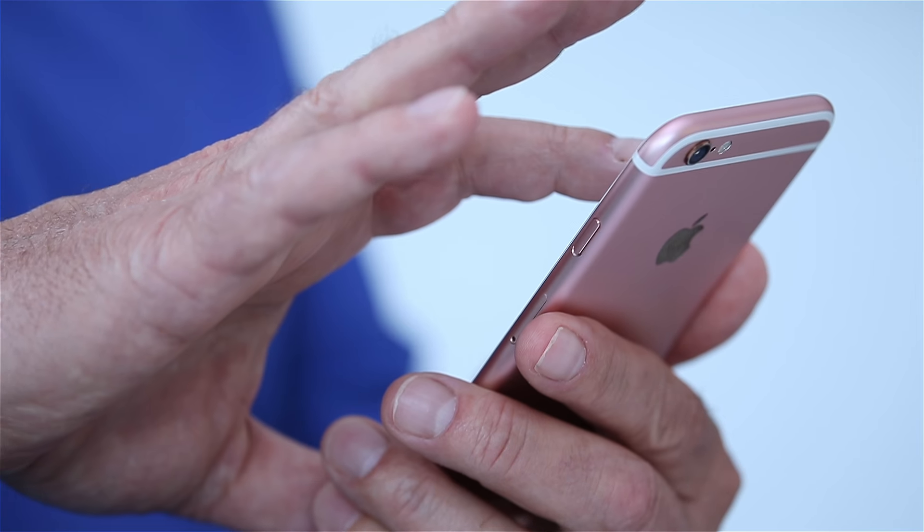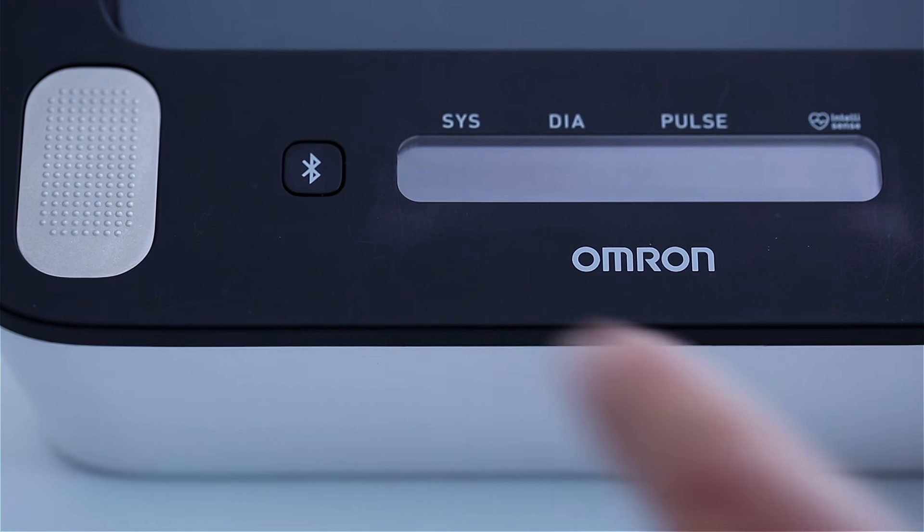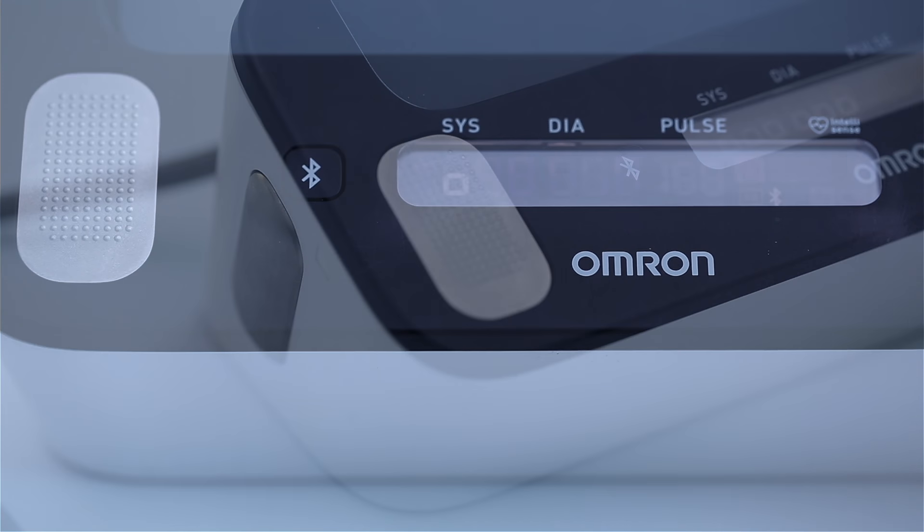Step 2. Download the free Omron Connect US CAN app from the App or Google Play Store. Step 3. Enable Bluetooth on your smartphone and open the app, following instructions for pairing.